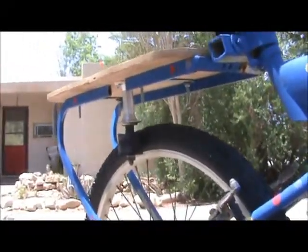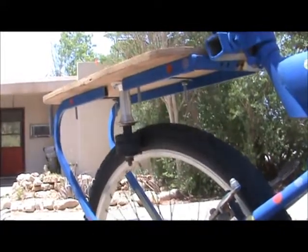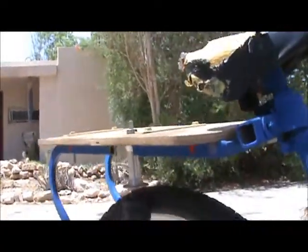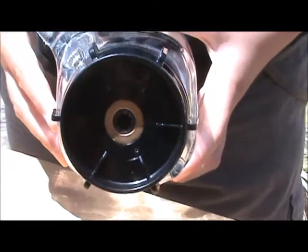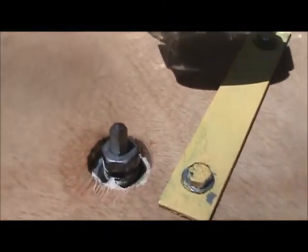There you can see that as the wheel turns, it turns the spindle. Here is the bottom of the blender jug, and you can see that this is going to fit snugly onto here.